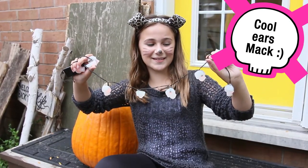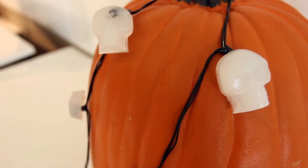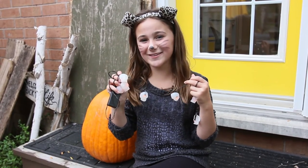Here's what they ended up looking like and I think they look pretty cool. You can really put them anywhere — in your locker at school, outside with your pumpkins, or in your room. Anything you want. Just be creative and have fun. So that's it. I'm Mac and I'll be back with a brand new knickknack.